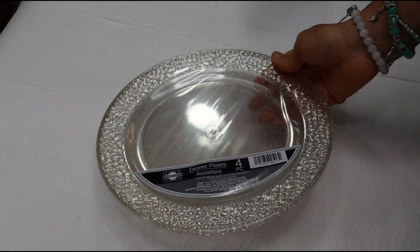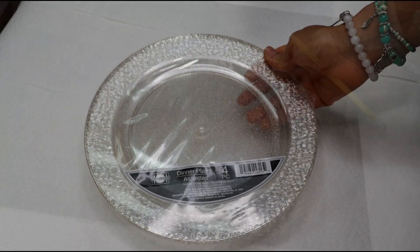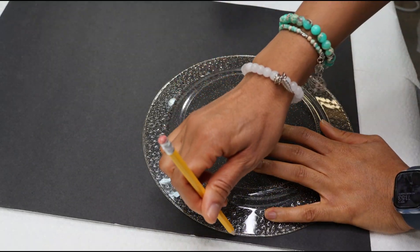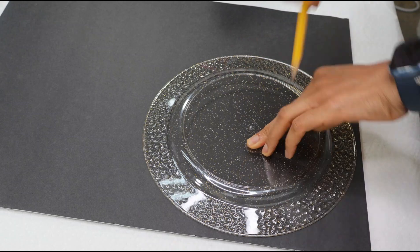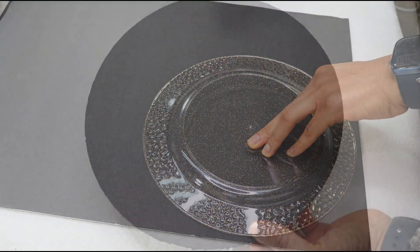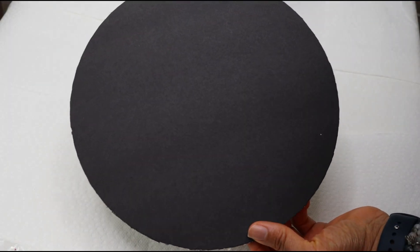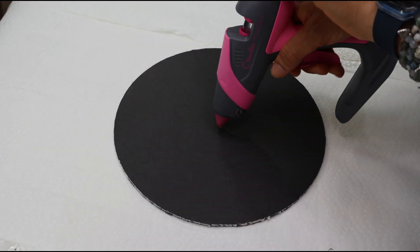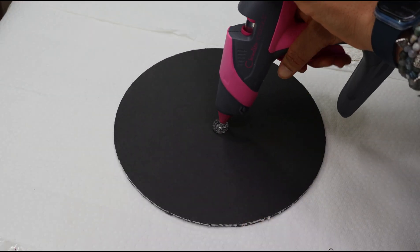I'll be starting off with a plastic plate from Dollar Tree, and I'm just going to take the plate and trace out a circle onto a piece of foam board. Next, I'm just going to hot glue the foam board and the plate together.